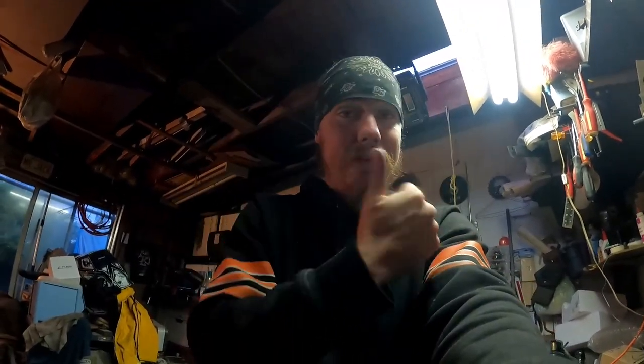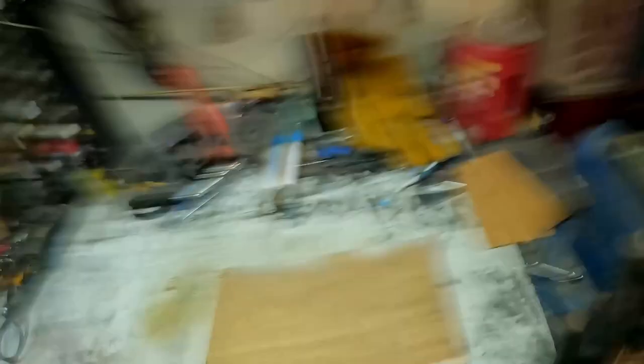Gotta play with the frame on the table. Ideally I would like to have the tail end facing that way, but we got the device, the lamp, and the light system in the way. So we're gonna have to make do for now, because right now all we have to focus on is height. I'll get back to you guys once I got the frame on the table.